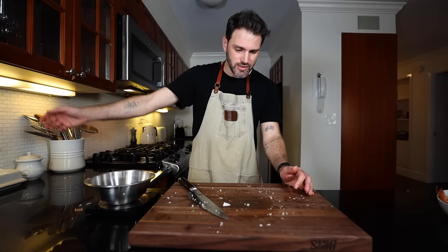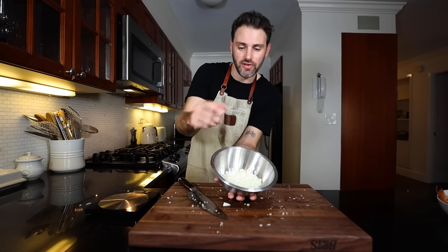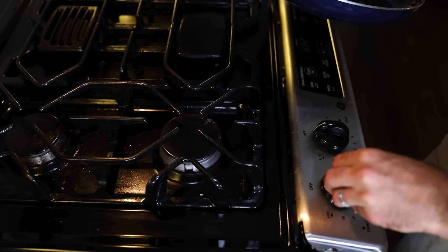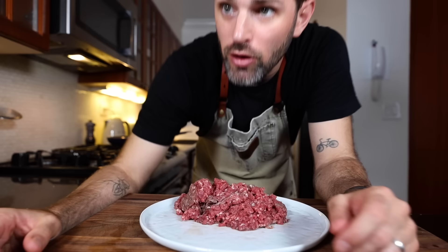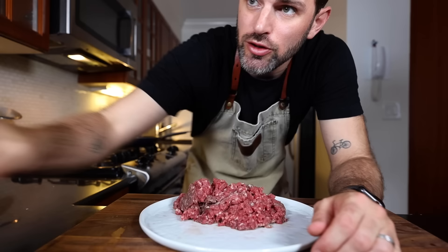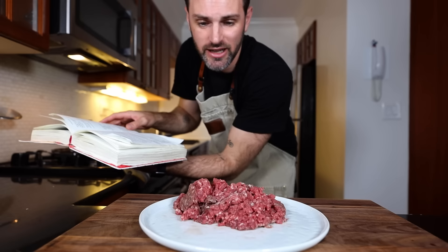Three ounces, 85 grams of chopped onions, very finely. Medium heat frying pan, an ounce of butter. When the butter's foaming, add in the onion and cook for around 10 minutes until they are very tender but not browned. So a pound and a half, 680 grams of lean minced beef — that's what this is. As Julia describes here, the best hamburgers are made from the leanest beef. Perfect.